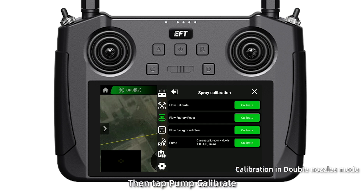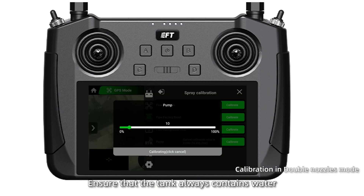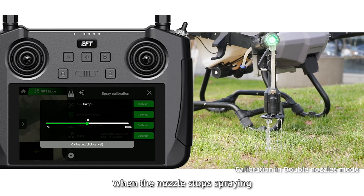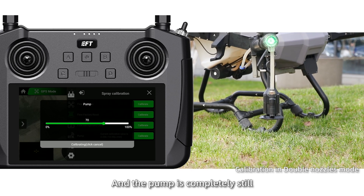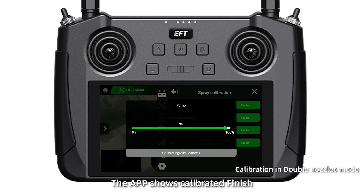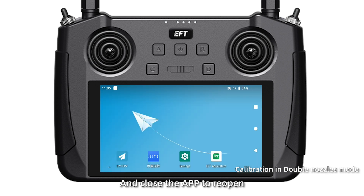Step 3. Tap Pump Calibrate to start spraying calibration. Ensure that the tank always contains water during the process. When the nozzle stops spraying and the pump is completely still, the app shows calibration finished. Then tap confirm and close the app to reopen.